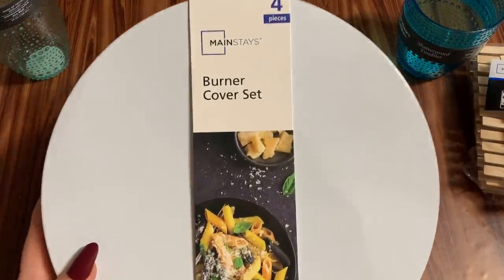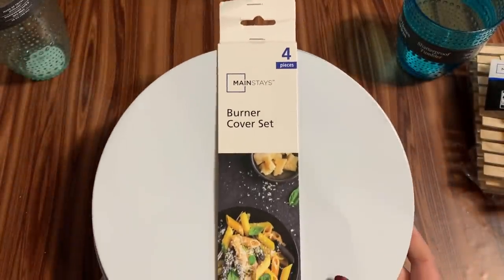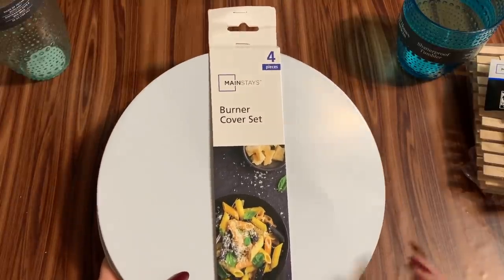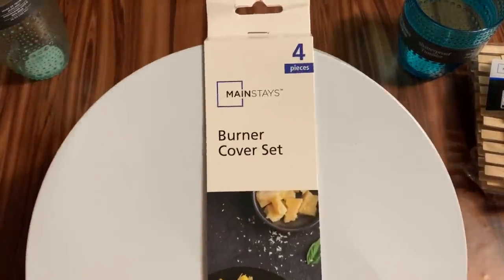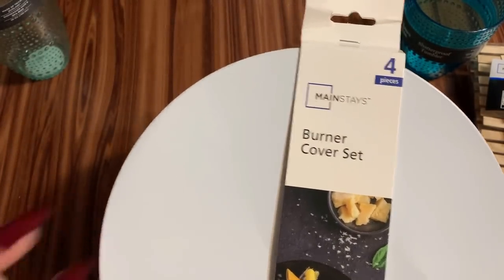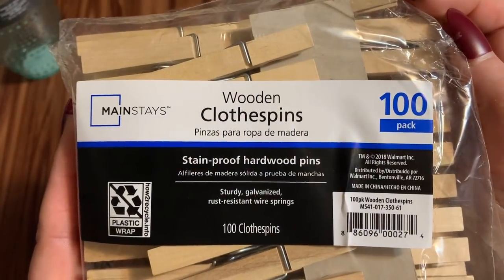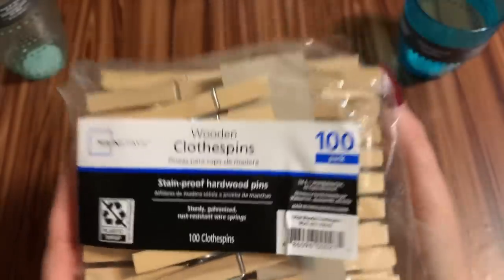Alright, let's get started. First off, what you're going to need is a set of burner covers — these came from Walmart. I'm using the ones from Walmart instead of Dollar Tree because these are a little more sturdy. We're going to be using clothespins and they're heavy, so you need something that can hold some weight. These come four in a pack and we're going to be using one large and one small.